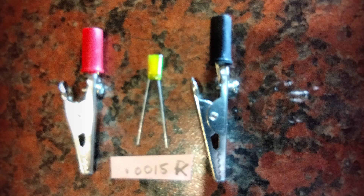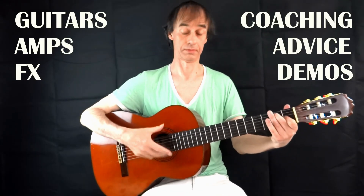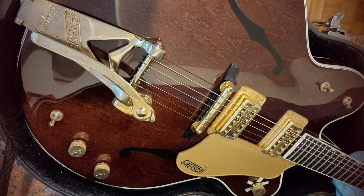Hello and welcome back. Today's video is all about treble bleed capacitors. This is Everything Guitar. Specifically today I'm going to be looking at a Gretsch Country Club guitar, which is the Chet Atkins model, and applying a treble bleed capacitor to the master volume circuit.